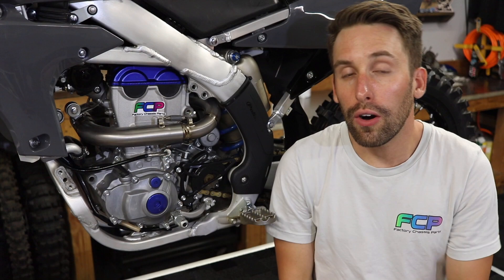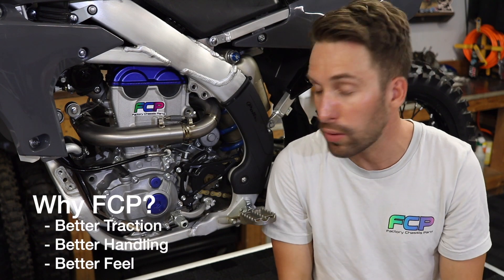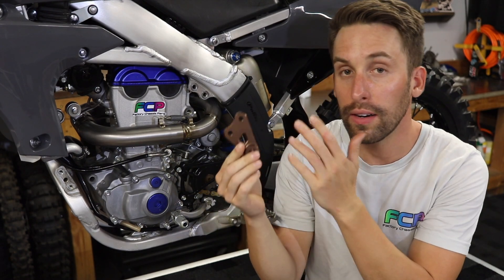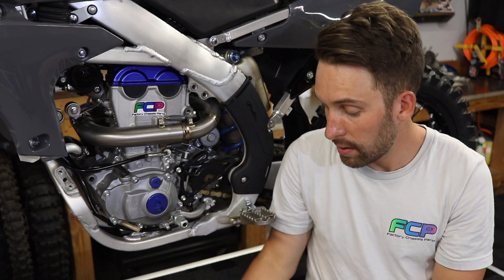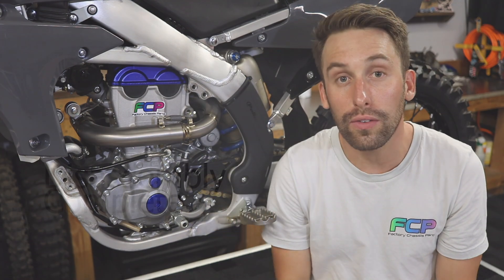We've taken all the engine mounts off. You can start with the tops or do the fronts if you'd like. The reason we're changing these is to improve traction, handling, and feel. Our mounts are billet aluminum and billet titanium, and they'll drastically change the way your bike feels.